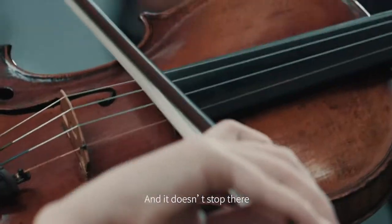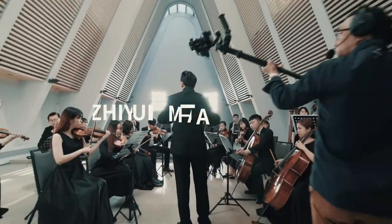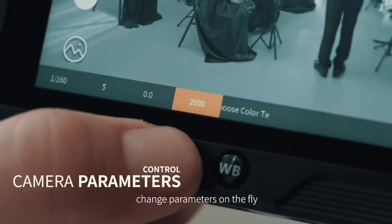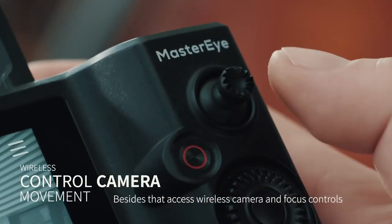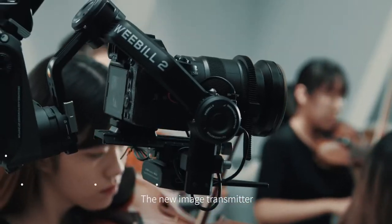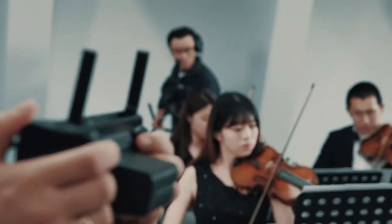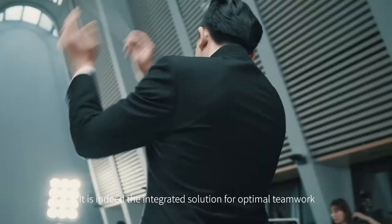And it doesn't stop there. Meet its companion — the MasterEye remote control system. While receiving the live feed of the camera, change parameters on the fly. Besides that, access wireless camera and focus controls. The new image transmitter allows you to connect multiple devices, so your client and director can achieve better communication. It is indeed the integrated solution for optimal teamwork.